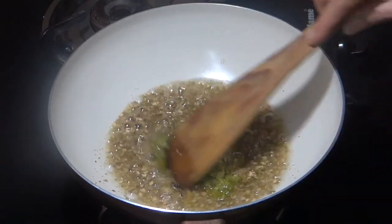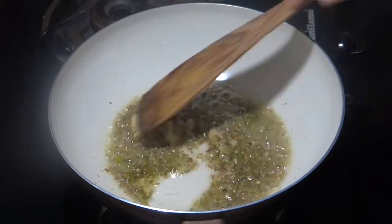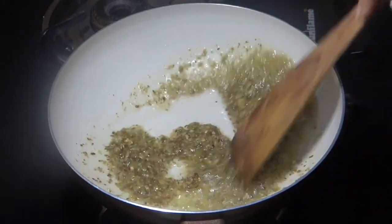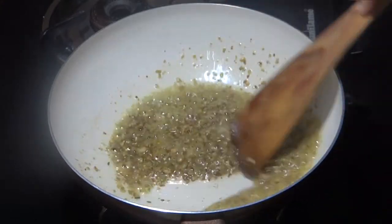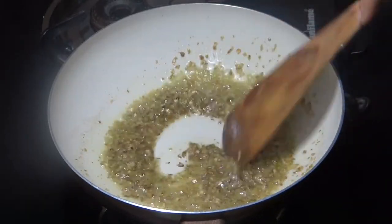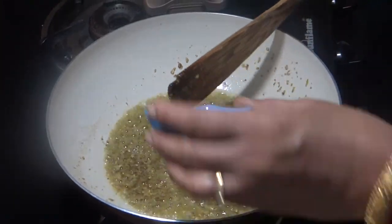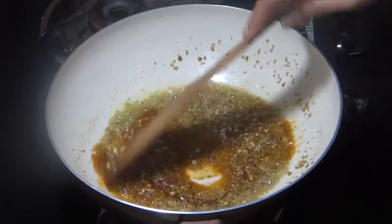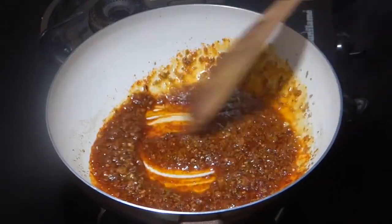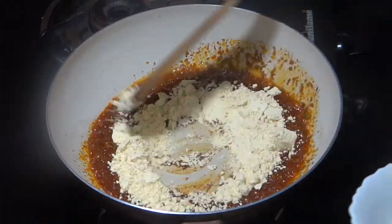We will add the green chili paste and ginger paste. Cook this for 1-2 minutes.